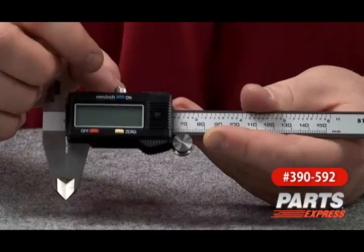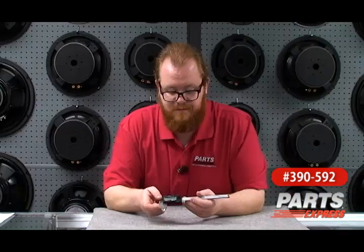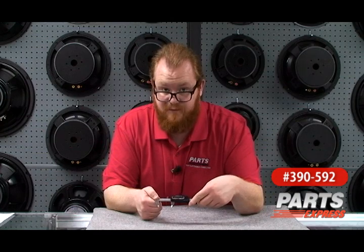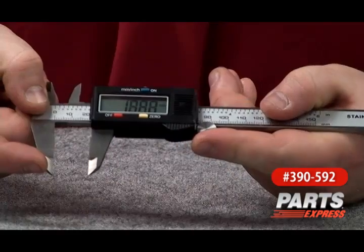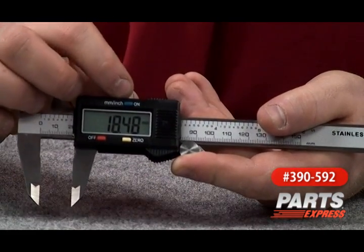This caliper is very easy to use. We've got an on button that also changes the measurement from millimeters to inches. We've got an off button, and we've got a zero button to zero out the measurement. We can pull the caliper back and forth, and for doing fine adjustments, we've got this wheel here. Once we've got our measurement dialed in, we can go ahead and tighten the screw on top here. It couldn't be simpler to use.